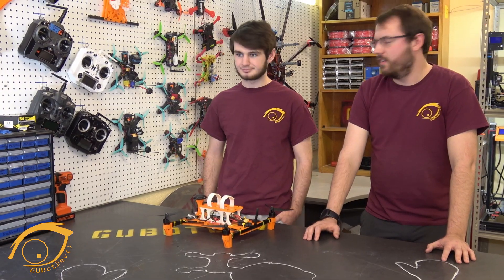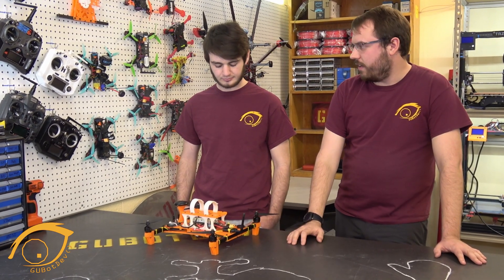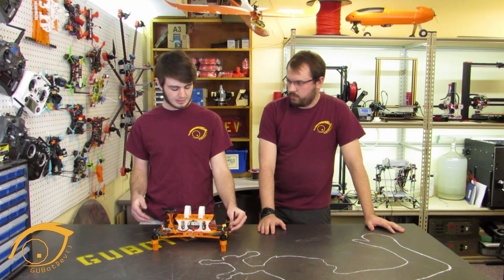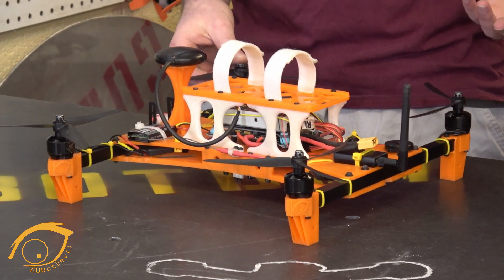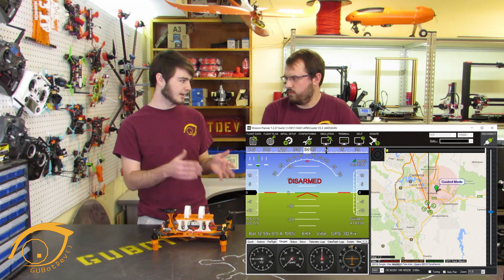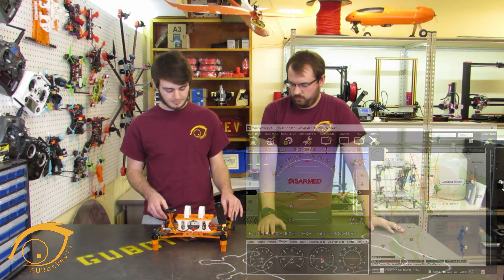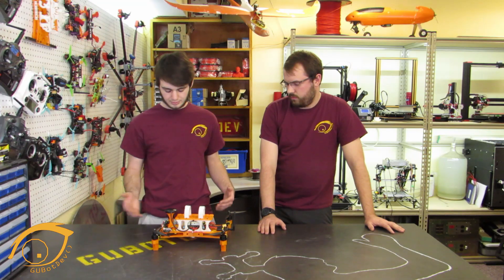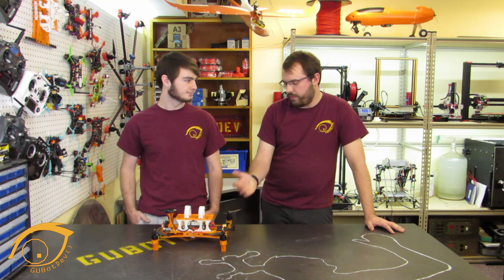Most quadcopters are controlled through a radio, like all these racing quads over here, but this quad's a little bit different. Our main two forms of communication are the Mavlink telemetry, which links to Mission Planner — an open source software — giving you telemetry data such as speed, position, heading, and all sorts of flight controls. We also have an RC transmitter receiver that controls the throttle, roll, pitch, and yaw, so we can fly this like a traditional quadcopter while still having GPS control, allowing for both autonomous and manual flying.